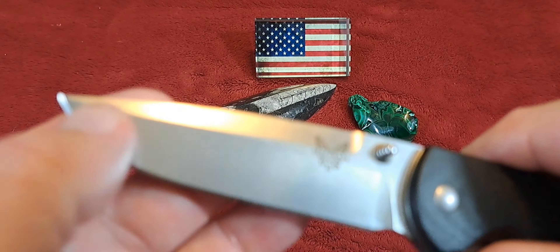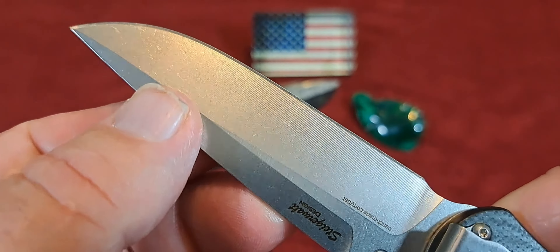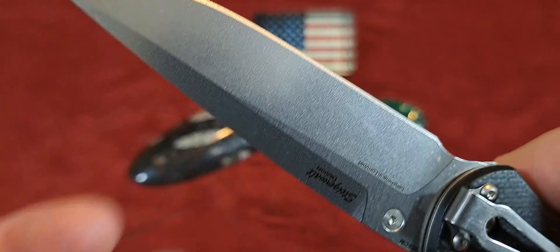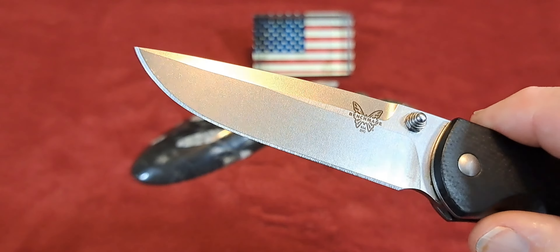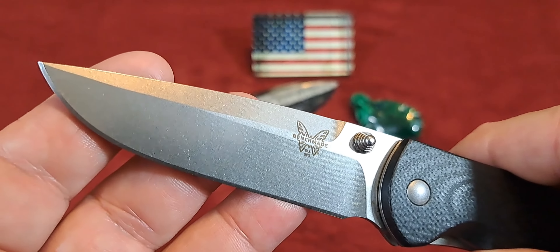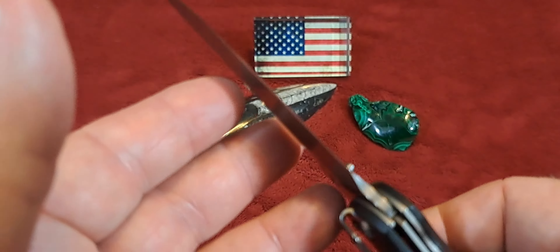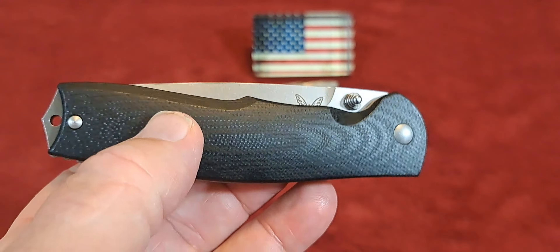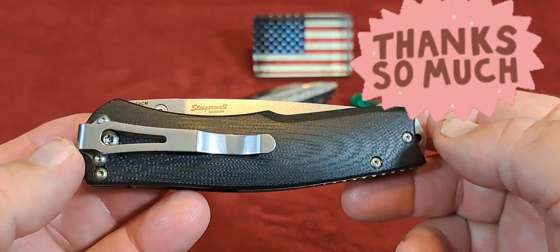It makes the steel harder than normal 440, and the molybdenum makes it more stainless, giving it greater resistance to pitting. It doesn't really increase the toughness of the steel, but it is a good steel — one of my favorites. It's easy to sharpen and holds an edge much longer than regular 440. ATS-34 is the same type of steel — Japan's ATS-34 is an exact copy of 154CM. So it's pretty good steel, and that's my Benchmade 890 Torrent.